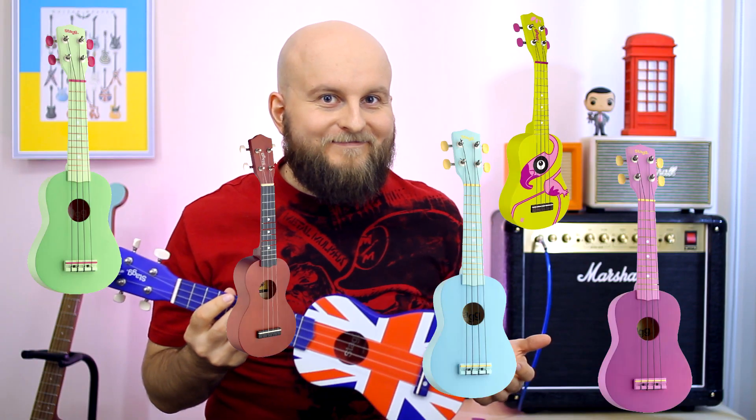This ukulele costs about 50 bucks, and it could be of different colors. For the first look it's just a toy for kids, but no — this is a real ukulele, and you really can play on it, if you'd be able to tune it. And let me clarify — play music on it, not cards.